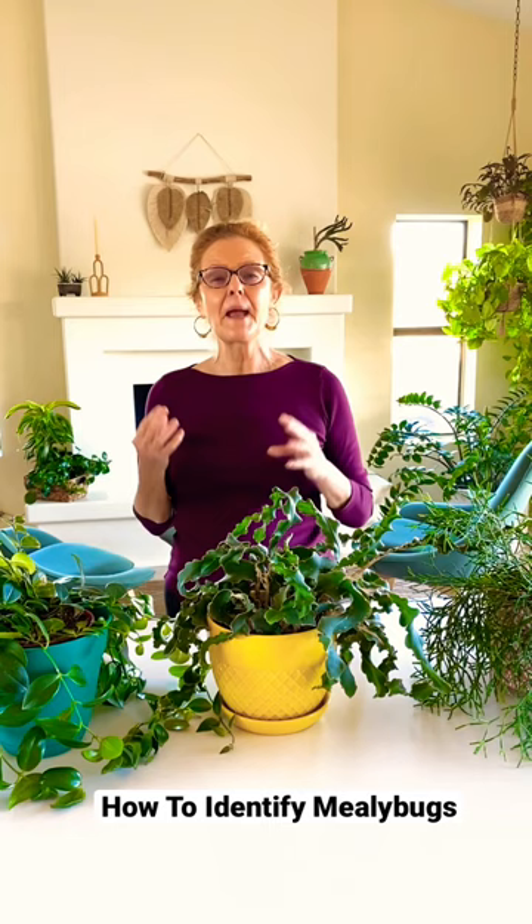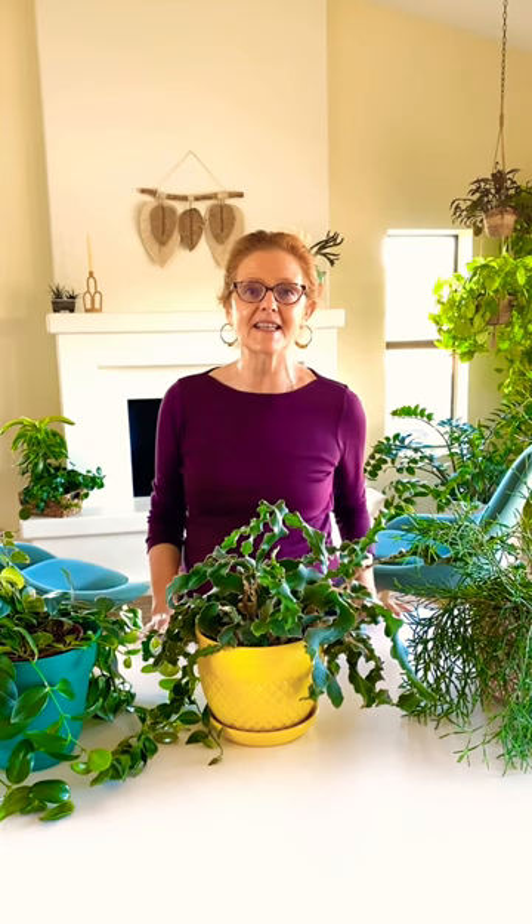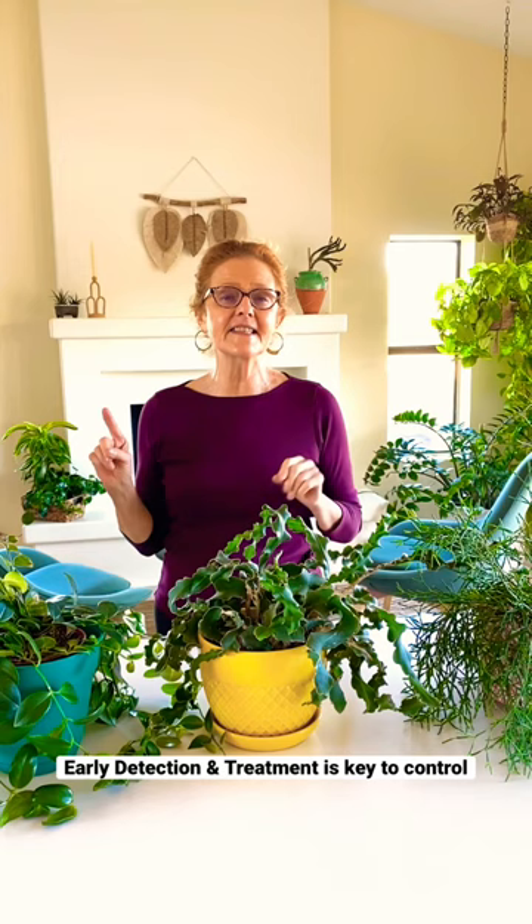Hi, it's Nell with the blog Joyous Garden, and I'm going to show you how to identify mealybugs. Because especially if you're a new plant parent, it's good to know that pests and plants go hand in hand, and you want to control these sucking insects as soon as you see them.